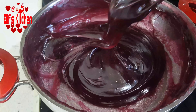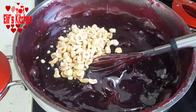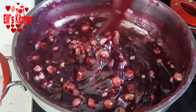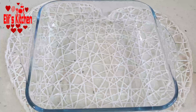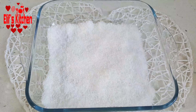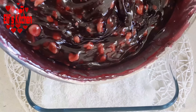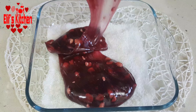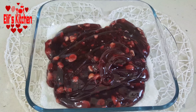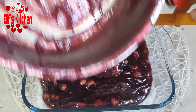I add 60 grams of hazelnuts. I turn the stove off now. To the bottom of a pyrex, I spread plenty of plain coconut — I use approximately 50 grams of coconut. I pour my delight now. I straighten out the surface as much as I can.